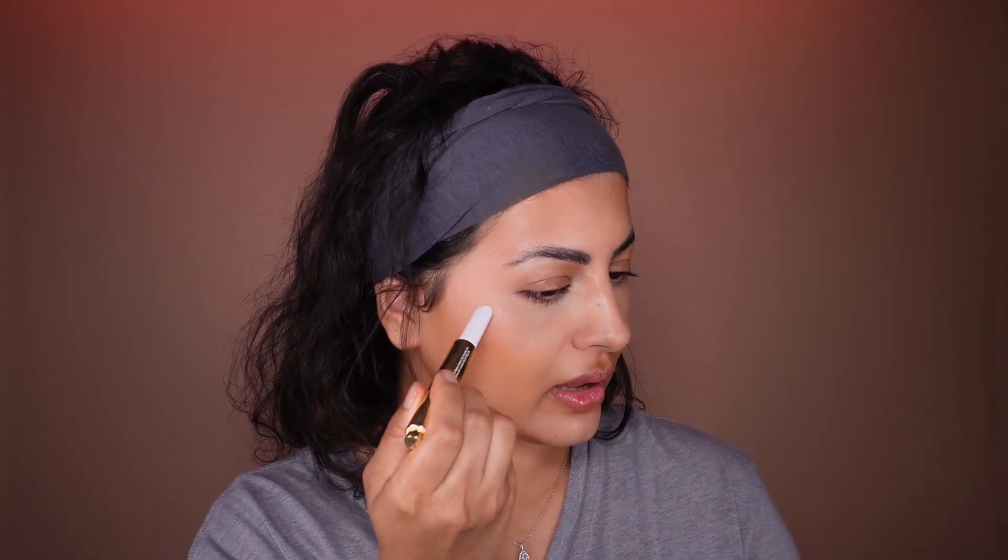Tarte Cosmetics highlight, and this is the Maracuja Juicy Glow, which has become my obsession lately. We're going to put a little bit right here. Use your fingers right on top — look how glowy it looks already.